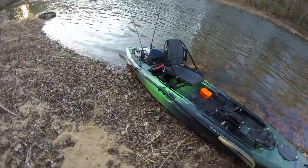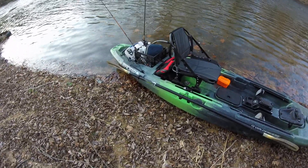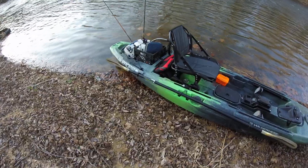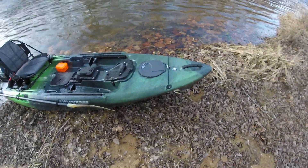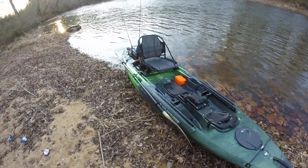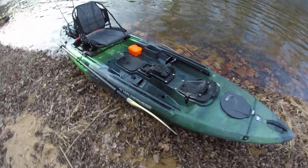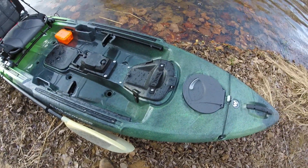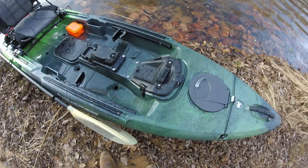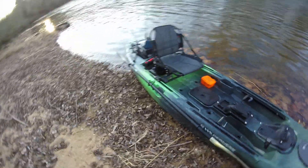It seems like this one's a little more responsive. It's a really nice kayak. It's made to have a pedal drive in it, and it's supposed to be able to take an electric trolling motor that Wilderness Systems makes. Of course, I'm just paddling it.